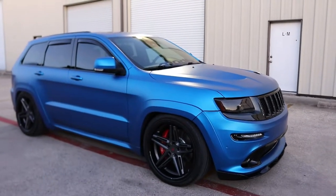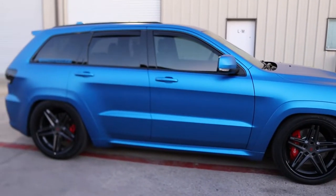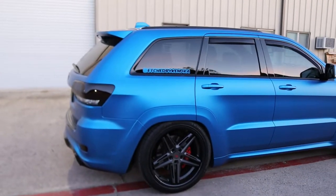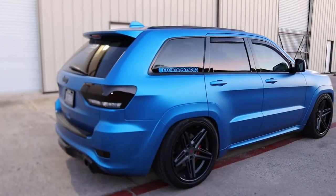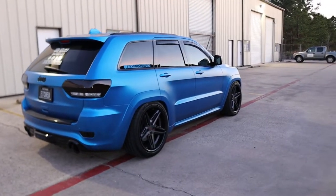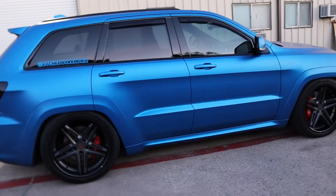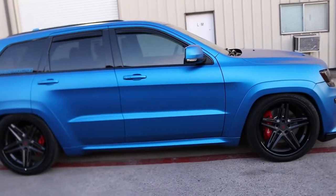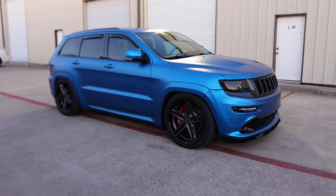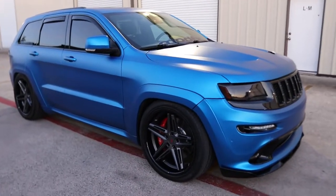Alright, so the first thing you need to have is: you need to be able to stand out. The one thing I love about this wrap is — even though it is blue — it's still subtle enough for me to feel comfortable driving wherever I want to, yet it is distinct enough for people to know that when they see this blue, I'm pulling up. And I feel like that is very important when you are trying to get a sponsorship. So how are you standing out from the crowd?